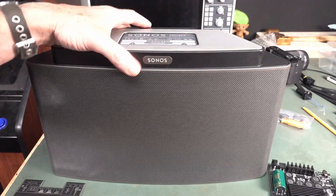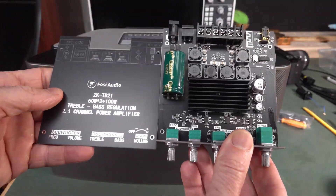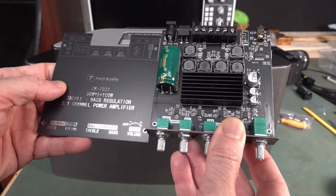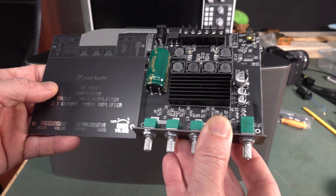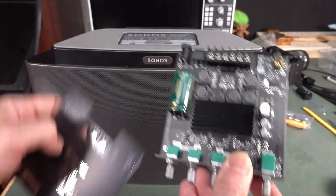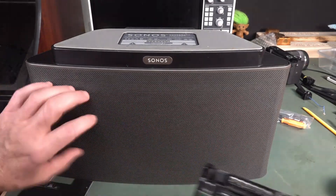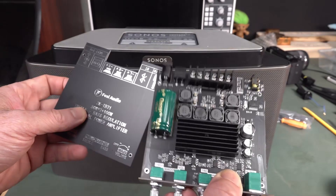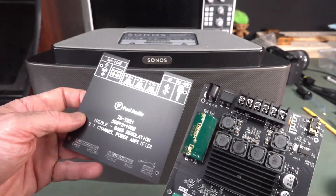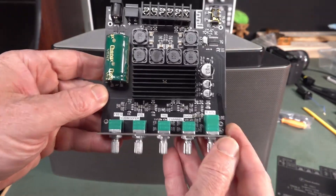You could design your own amplifier to fit in here, but what I've got I just picked up on eBay — it was like 30 bucks. It's a Fosse Audio ZK-TB21, a 50 watt x2 Class D amp. Plus it's got a subwoofer output as well. Because this Sonos actually has one subwoofer in the middle plus two two-way speakers. So it's got line in and Bluetooth, and we need an external DC supply for it. It uses a TI chipset.